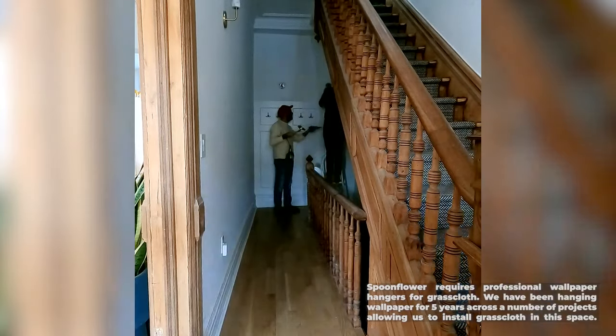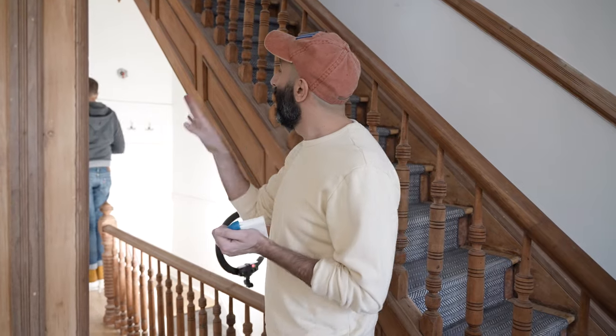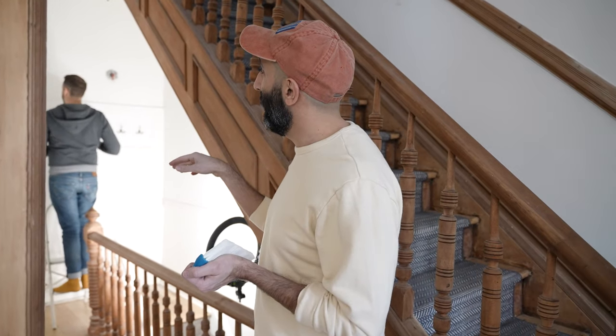You should always make sure you have a clean, blank surface. I'm just taking an empty brush and wiping all of the dust off the top of our paneling, and I'm also going to wipe down the walls so we have that clean surface.